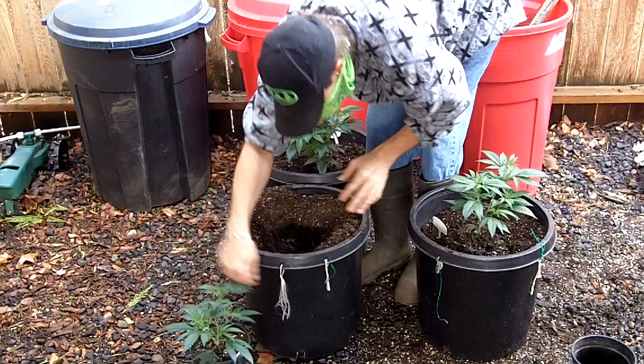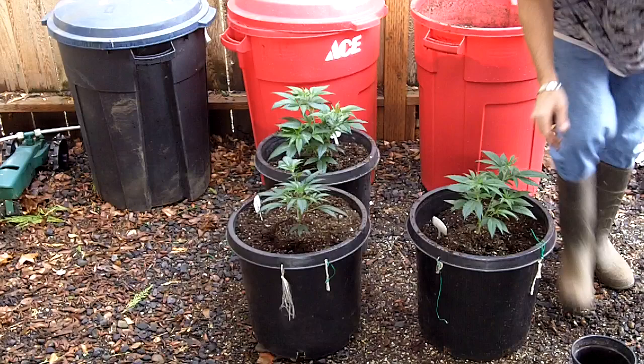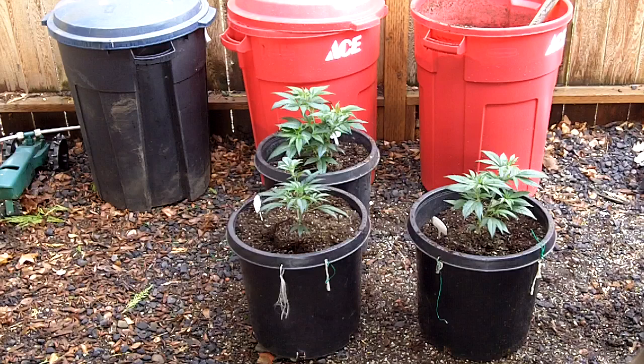A little bit of cheese too. Make a nice hole. Got to get one more bag of roots.